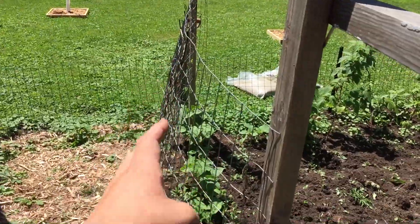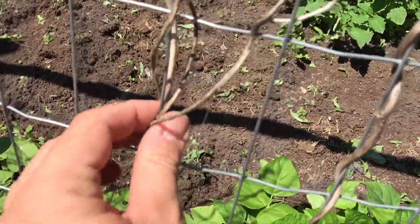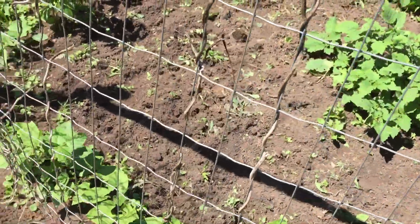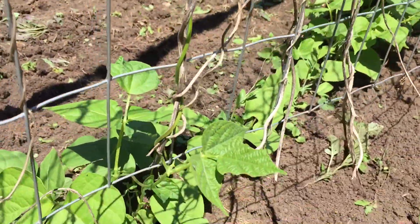You see the wave that I've gotten there? Beans don't care. They're just gonna grow right up, and they grow in there really tight. Take a look at some of this old growth from last year — it's in there good and strong, and I figure I might as well leave it. It gives the new shoots something else to grab on to, as you can see right there.